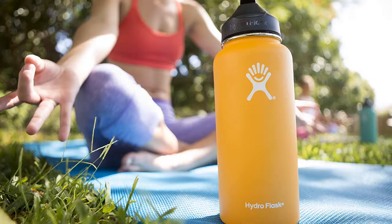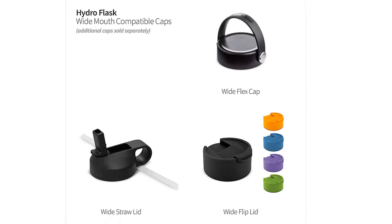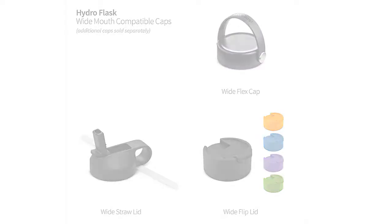The wide mouth straw lid is the perfect blend of comfort and drinkability. Designed for extreme versatility, everything is made with easy carry comfort in mind, so you can go further, for longer, keeping your favorite refreshment comfortably close by.